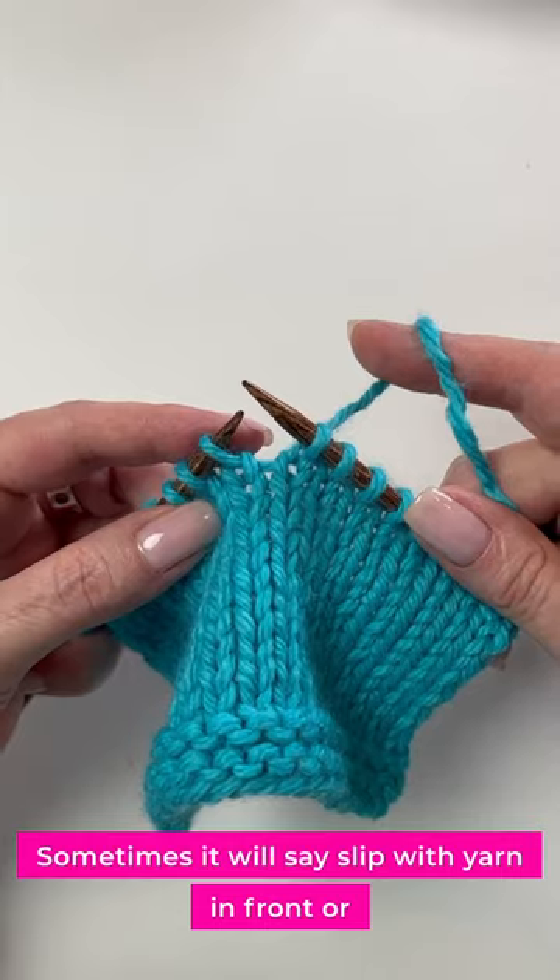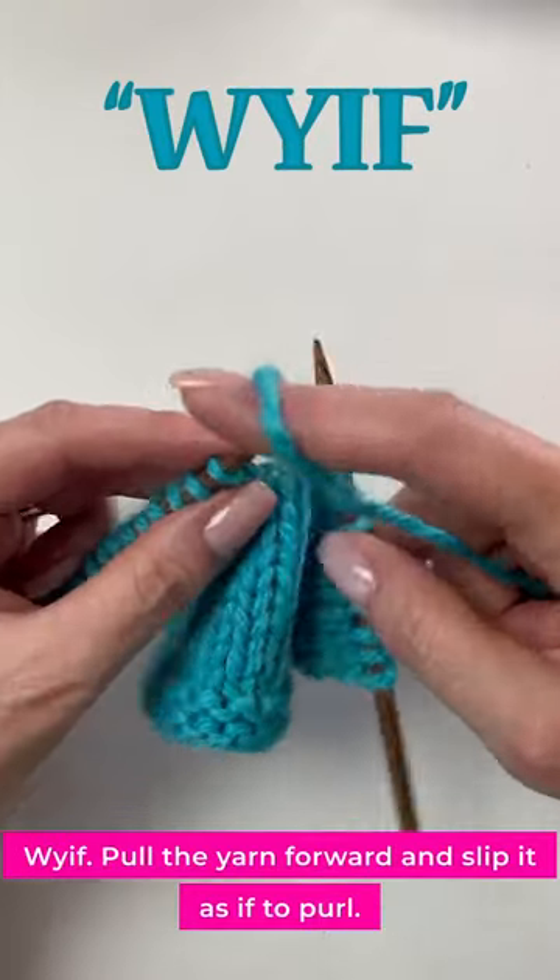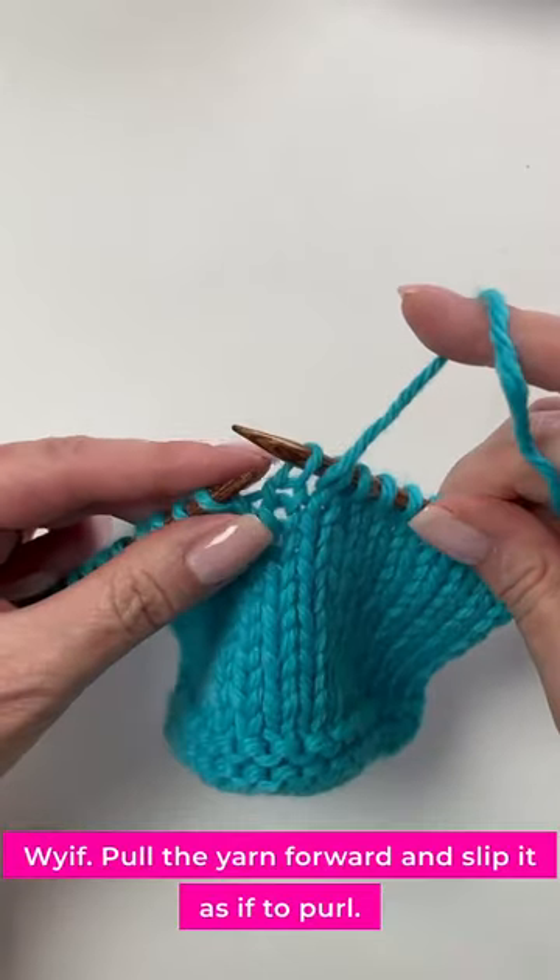Sometimes it will say slip with yarn in front, or W-Y-I-F — pull the yarn forward and slip it as if to purl.